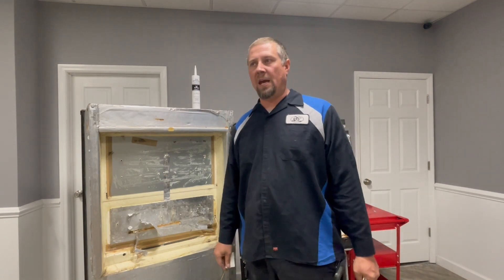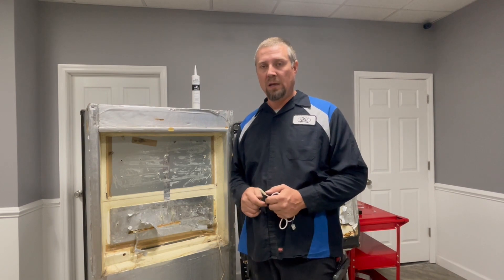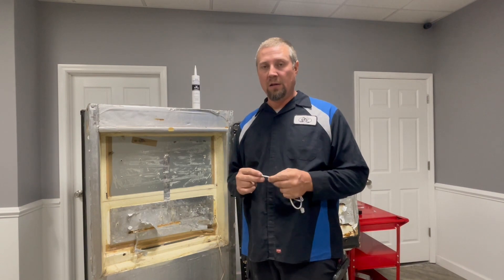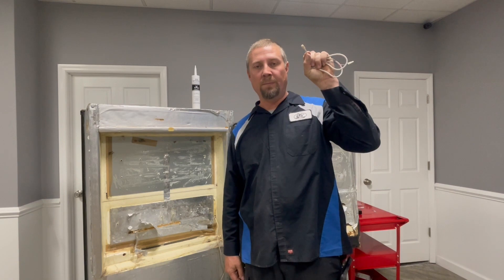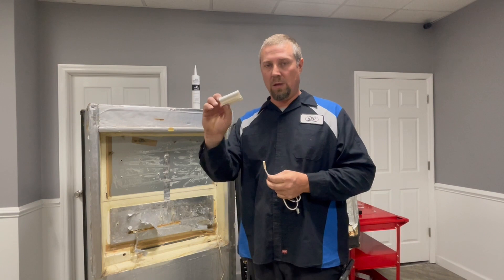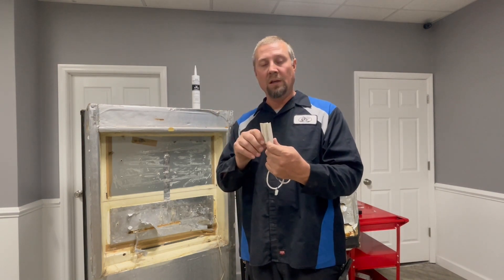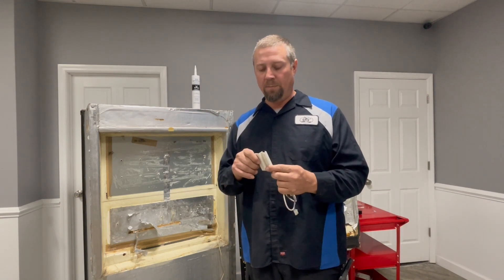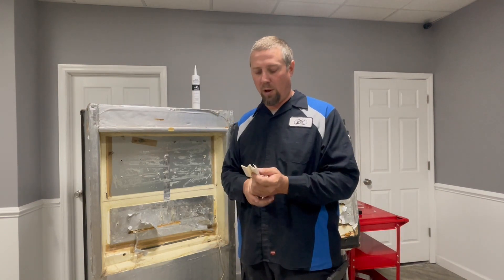A couple other items to touch on: in a lot of the 1350s originally, the thermistor was actually attached to a clip in the very top of the refrigerator. The OEM manufacturer has actually changed that now — they give you a clip in a kit and want this to go back in the coil, like the original six-cubic-foot and eight-cubic-foot models originally did. So if you see that configuration, you want to change it to the actual coil on the refrigerator.